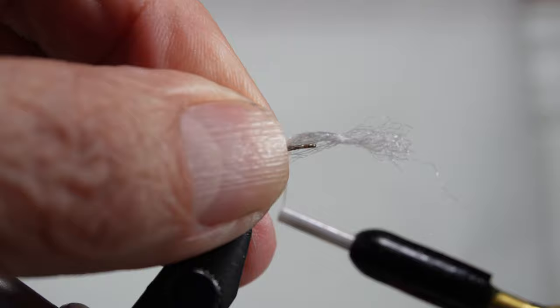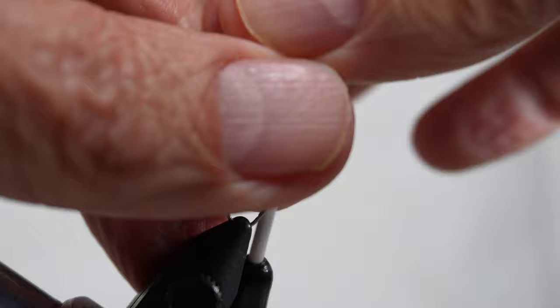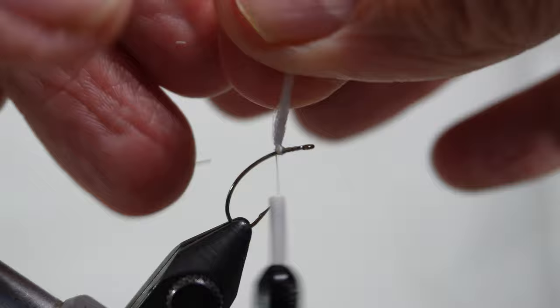The first thing I do is take a piece of white Zeylon and attach it directly to the shank, and I start to wrap around the base.